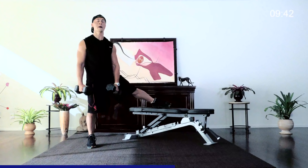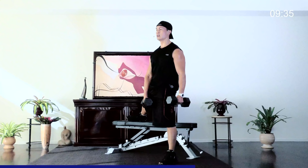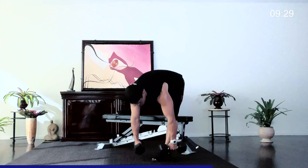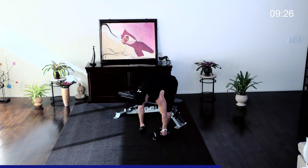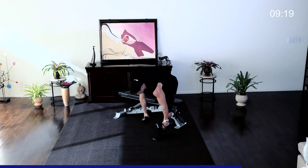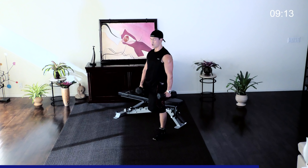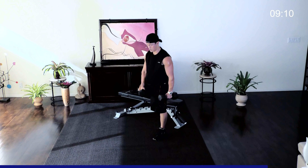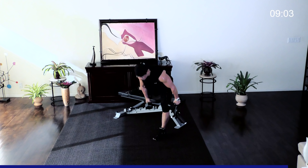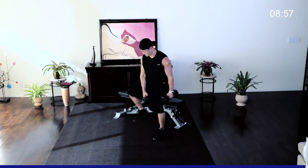Switch sides — leg out to the side, nice and tall, and breathe. Tense up your arms as well, because as much as you're working on your hamstrings and glutes, your arms and forearms are getting a lot of work too. Breathe out on the way up. Let's go two more. I feel it this way because even though it's resting, it's always working. Nicely done — shake it off for a second.